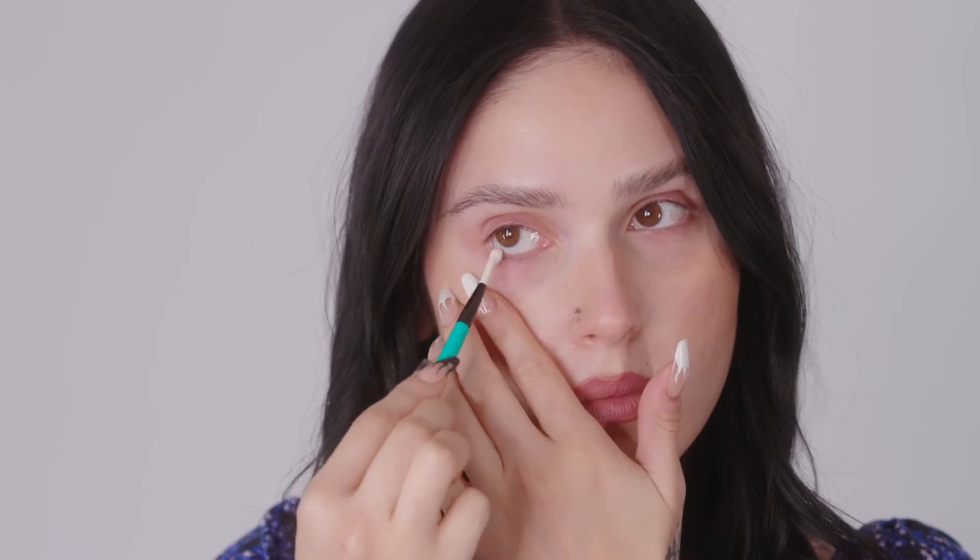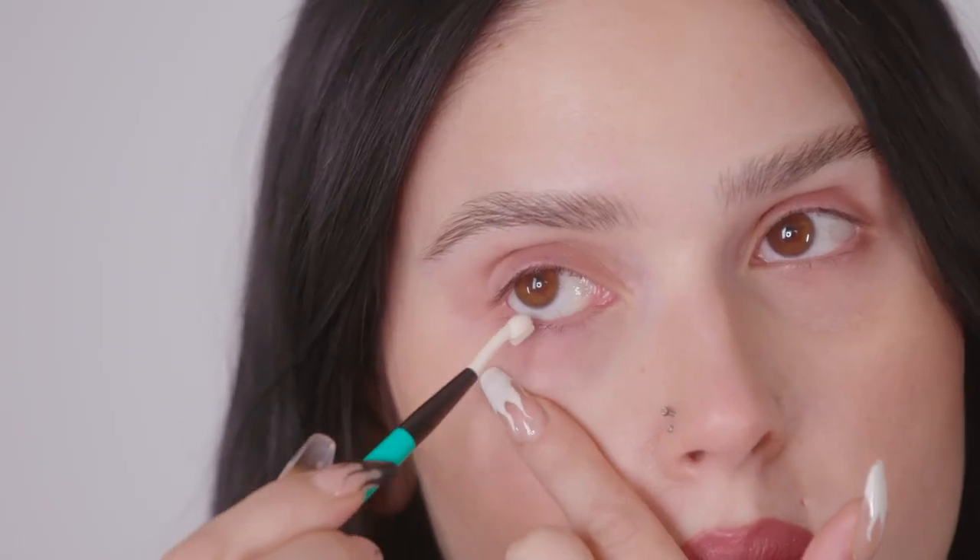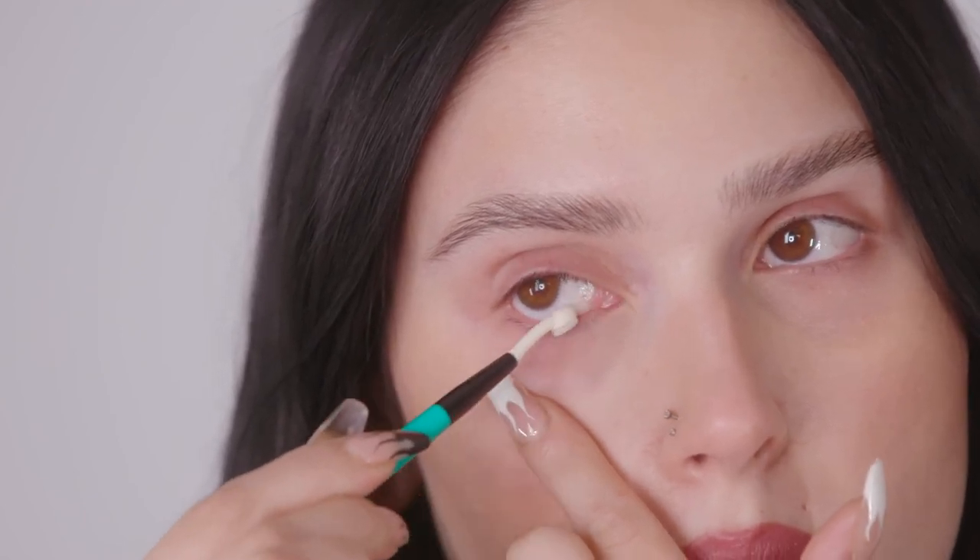All of the We Love Eyes brushes are safe to use with lash extensions. They also help reduce waste of cotton pads and swabs, and of course they're all cruelty-free, vegan, and easy to use and easy to clean.